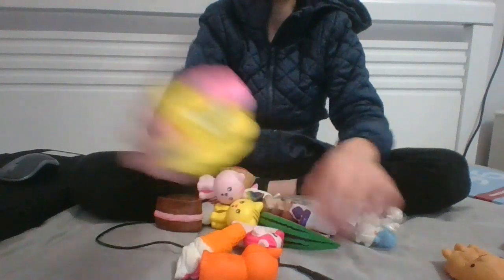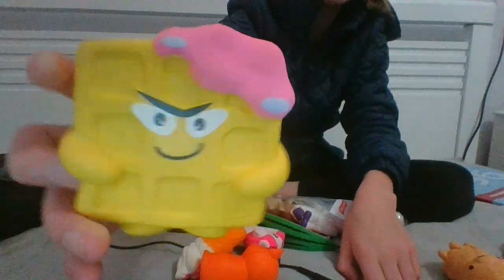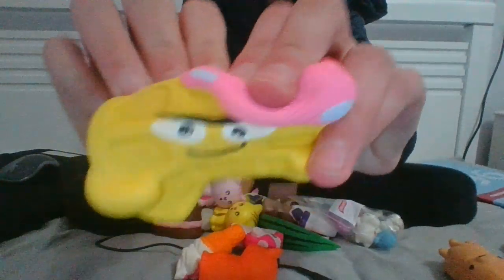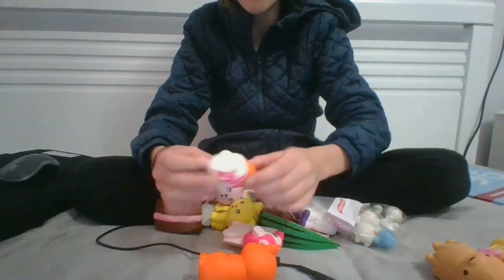Number two is this angry waffle — I don't know what this one's from. Then I've got this ice cream keychain.